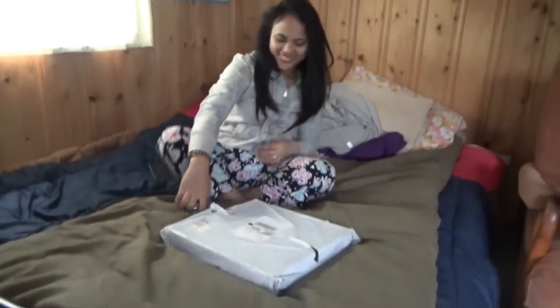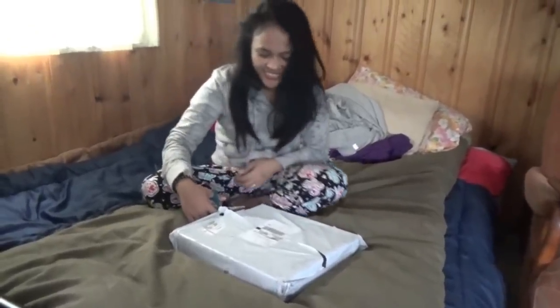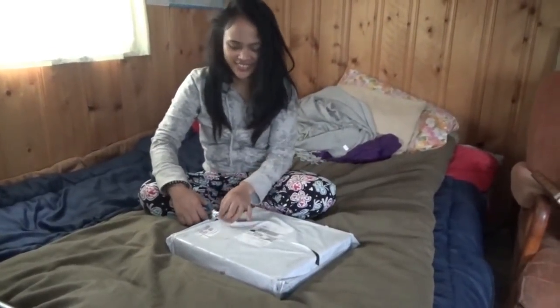Hi everybody. Melanie is here. She's got a package from TomTop that we're going to review together. You want to open it up, Melanie, and see what we got?